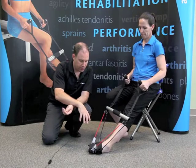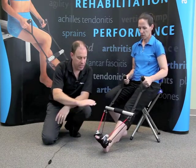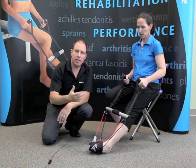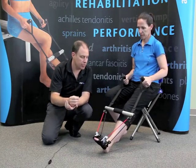Ruth is doing toe flexion, plantar flexion, and now she's doing inversion, toe flexion, plantar flexion, and eversion as well. That's why the midbar is there — to facilitate the lateral movements. That's obviously chronic with ankle sprains and everything else, in that people tend not to have that lateral strength.